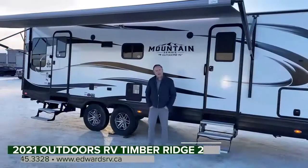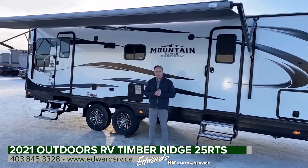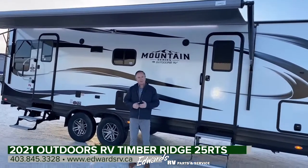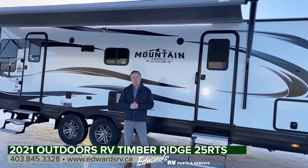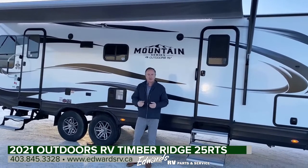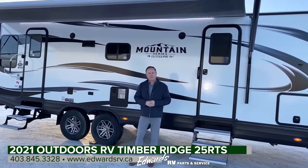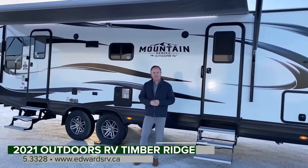So that's about it for the inside. Let's meet outside and close out this video. There you have it — the 2021 25 RTS made by Outdoors RV in the Mountain Series. These are great trailers. They're four-season and high quality. We've had great success with them since 2014 as we've been a dealer here in Alberta, Canada. Feel free to give me a call at 403-845-3328. I can give you the full details on this unit.